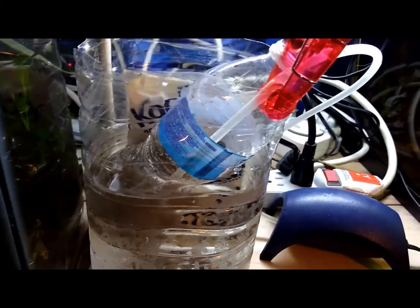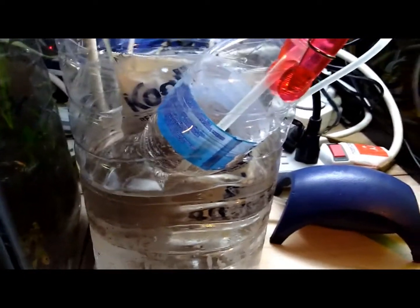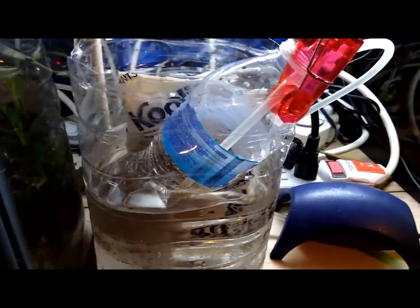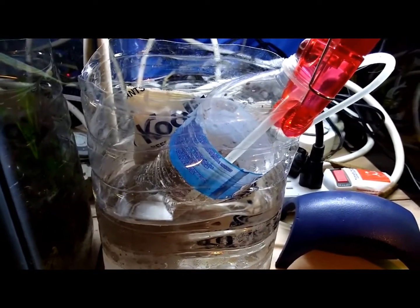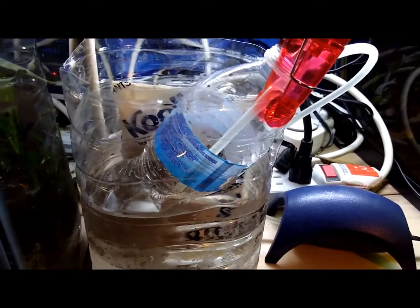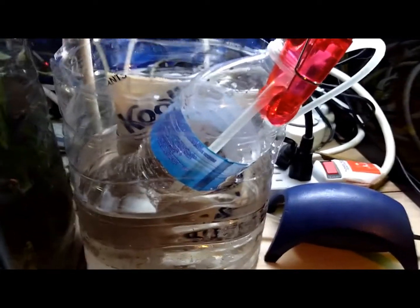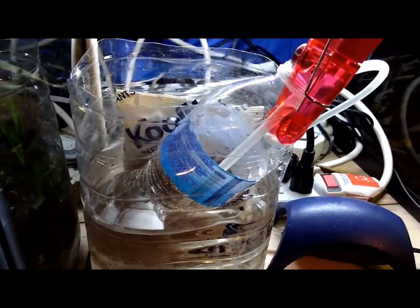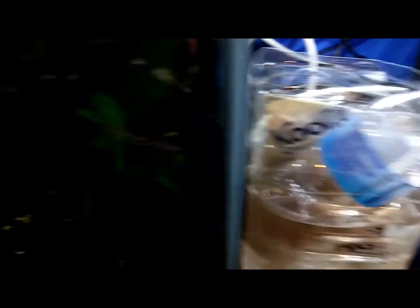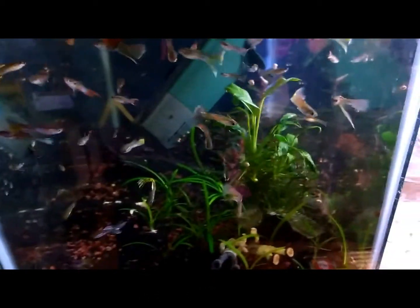After the brine shrimp is decapsulated, you can go ahead and feed the eggs straight to your fish, or you can make your brine solution and go ahead and hatch your brine shrimp. When you hatch your brine shrimp, it's not going to take as long as it usually does, because you've already got your shells decapsulated off of them.